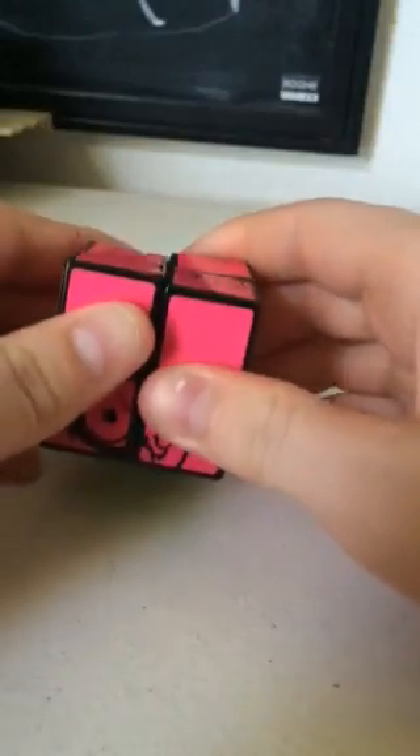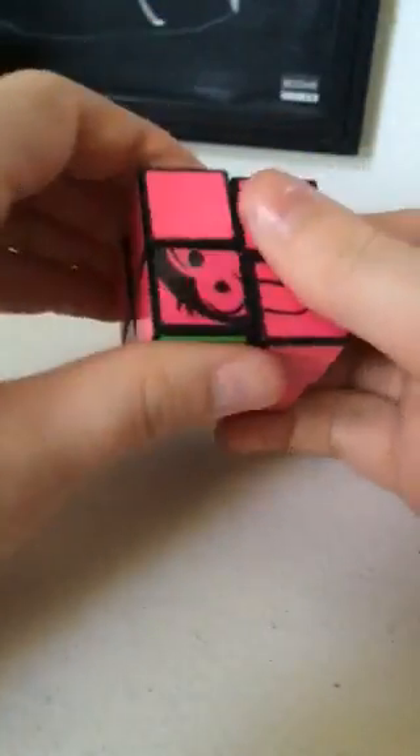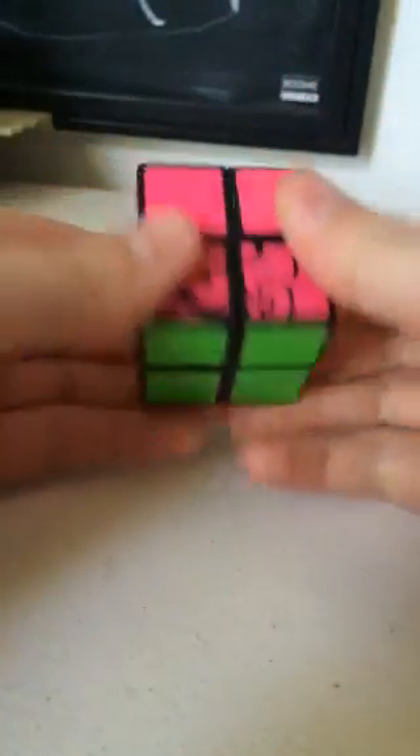So when you want them next to each other, you can do the following formula: right, inverted front, right, inverted back, two right, front, inverted right, inverted back, two right, two. This is really stiff because one time it broke off.